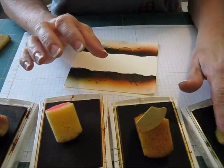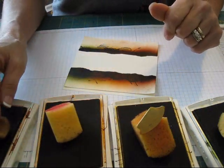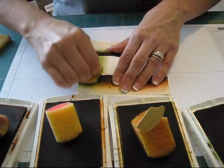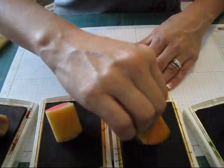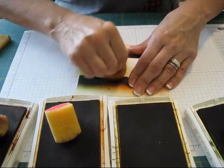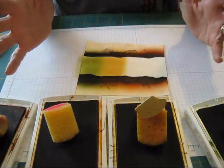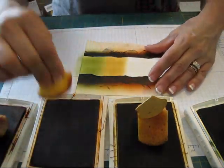I'm using, first, Old Olive, More Mustard, Pumpkin Pie, and Cajun Craze. I'm going to start with Old Olive and I put plenty of pressure. You can go as light as you want or as dark as you want. The next one is More Mustard, and that's why I call it the fall rainbow — it's fall colors. And if you wonder why my paper is already a mess, it's because I did 120 cards.